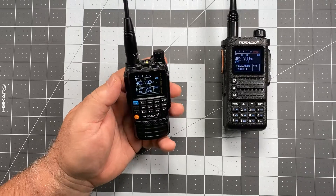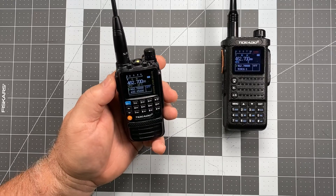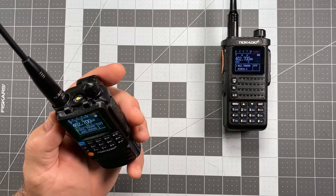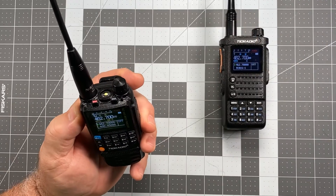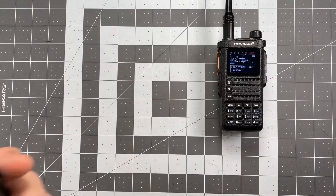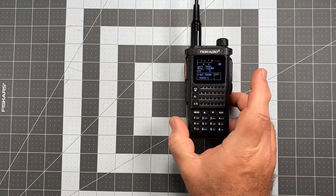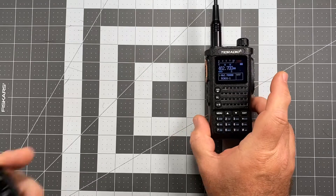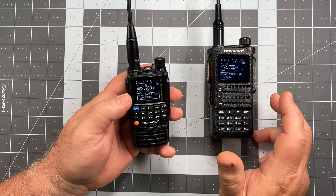So when I have a simplex GMRS frequency here, I'm going to go ahead and key down into the TDH8 and you can hear what this sounds like. So it gives that little burst of static at the end of your transmission.